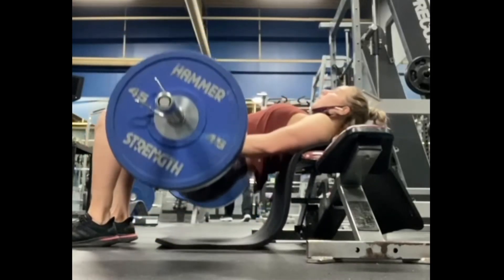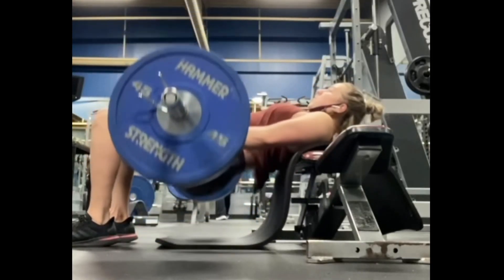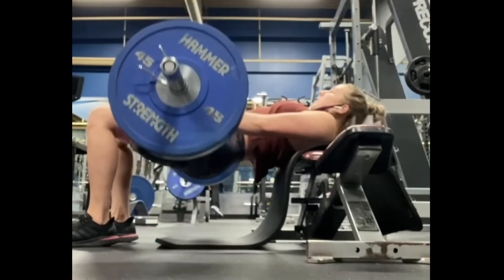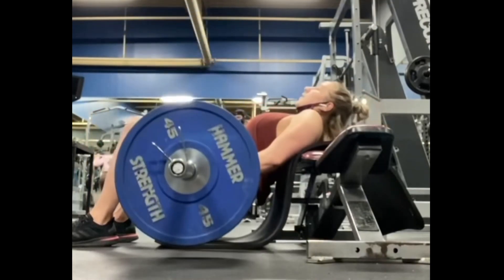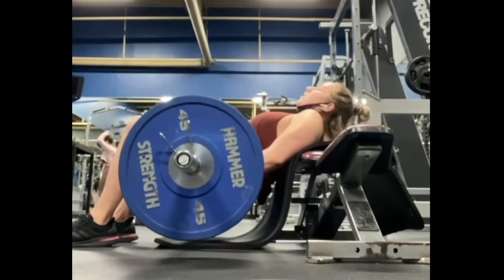For these hip thrusters, you're going to make sure your feet and your knees are at a 90 degree angle, and that you only have your upper back on the bench. Then we press all the way up, slight pause.